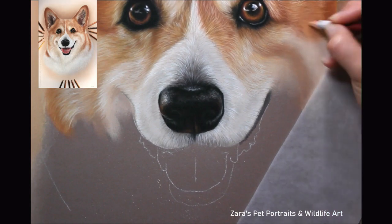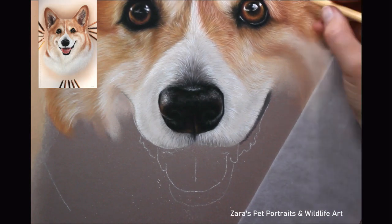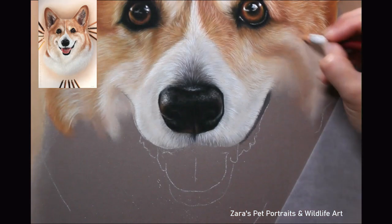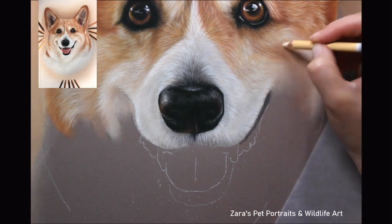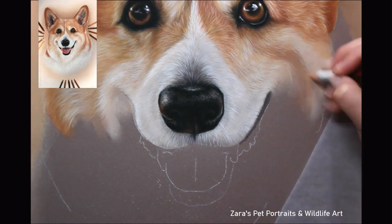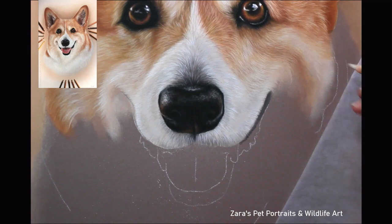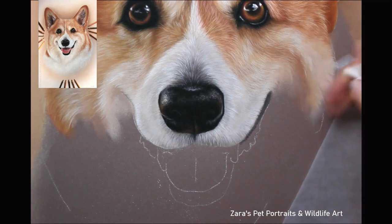Something else that fur direction will affect is the expression and emotion in that portrait. Jake here is smiling and panting — I want to make sure that I capture that. If I have my fur direction slightly wrong, it's not going to resemble that look within the fur. I want it to look like the skin there is scrunched up a little bit on the cheek because he is smiling. So the fur direction can really change every element of your portrait. I speak about it a lot in all of my tutorials because it is really important.